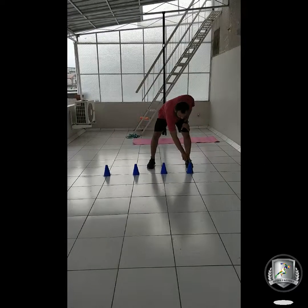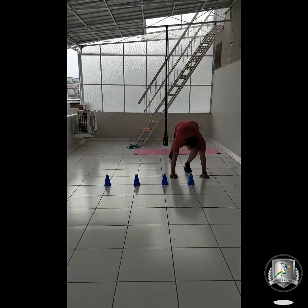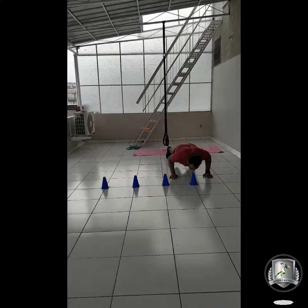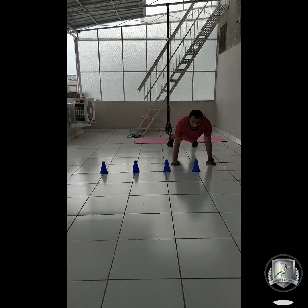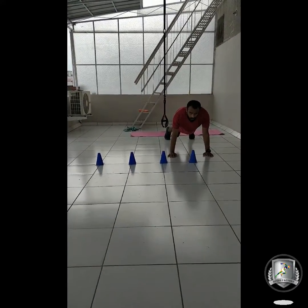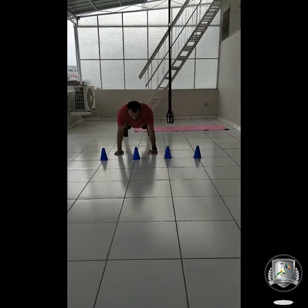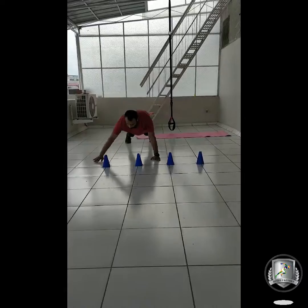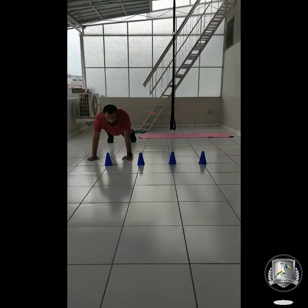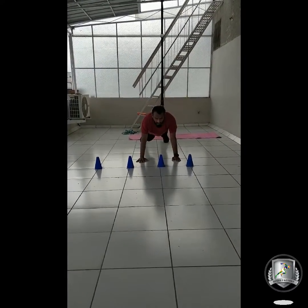Again, you are making a line with four cones, and you are going to start on the first cone from the left. You will do a push-up there. As the person commands a number, you move to that cone and do a push-up. For example, number three — move to the third cone and do a push-up. Number four — move to the fourth cone and do a push-up. Number two — move to the second cone and do a push-up, and so on.